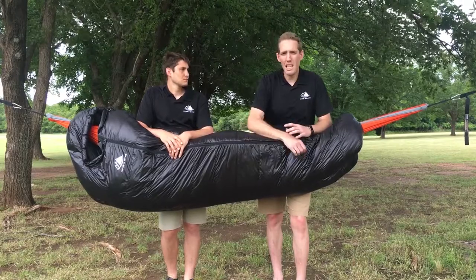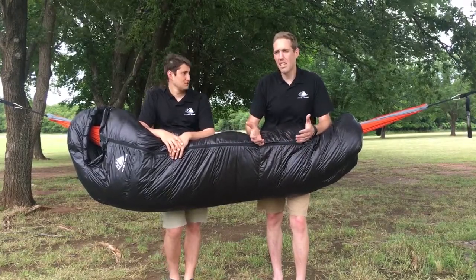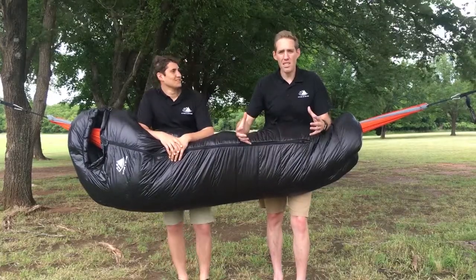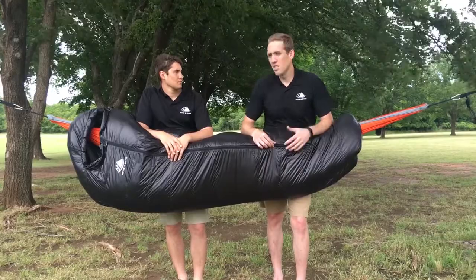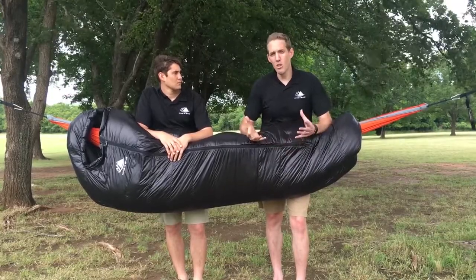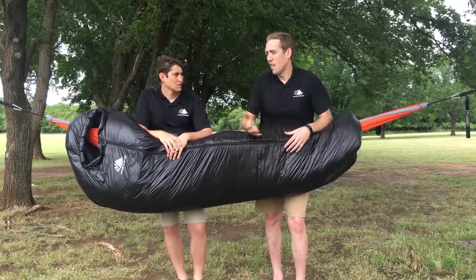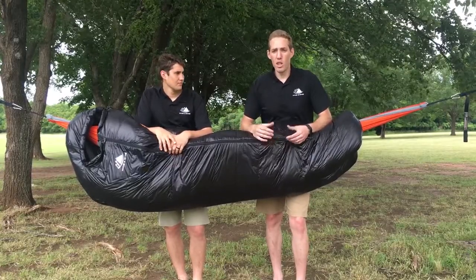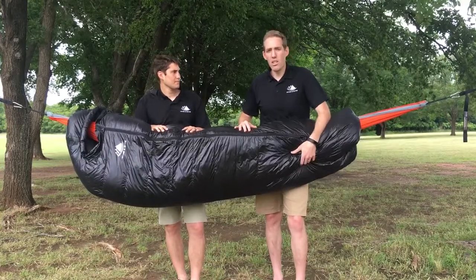When you're ready to store it, that does not mean putting it back in the compression sack that comes with the purchase of the bag. The key is to leave it in an uncompressed state. You can put it in a big cotton sack like a pillowcase or a laundry bag, but do not use a waterproof sack or something that won't allow air to pass in and out, because that's key to keeping mildew from occurring inside the down.